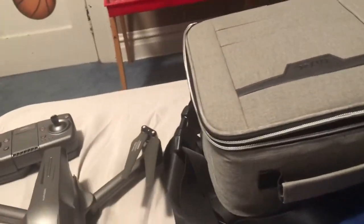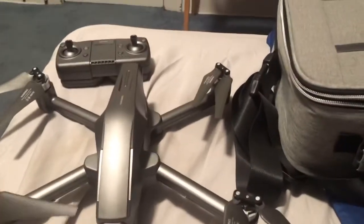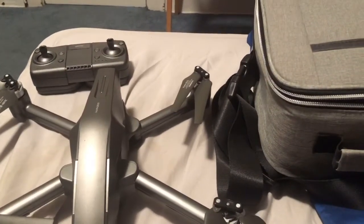I would show you the batteries to show how big they are — that gives you a little hint. I have the battery charging right now. It only has one battery, which gives about 25 minutes of battery life.